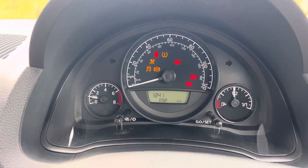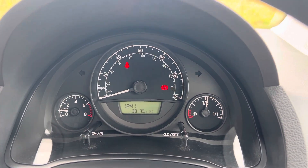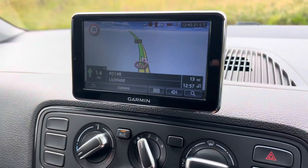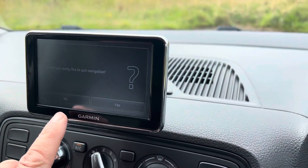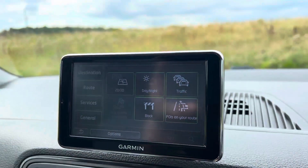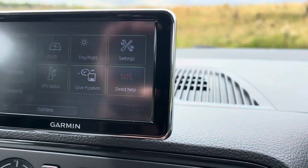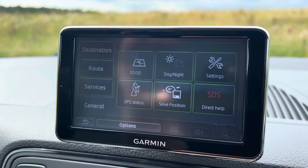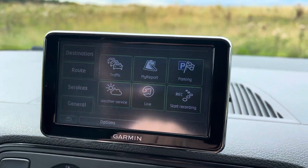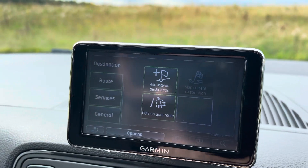I'll try and demonstrate the sat nav. Obviously that's the handbrake and the other one's the seatbelt light, but they're all clear. So the sat nav here — options — you've got all these different things: general, call your phone, your Bluetooth, sat nav services. All that, routes, destination.